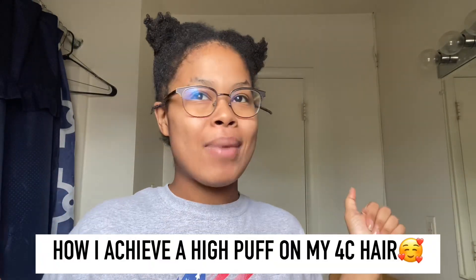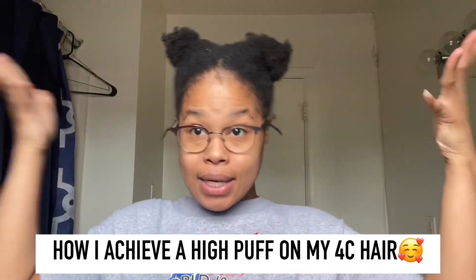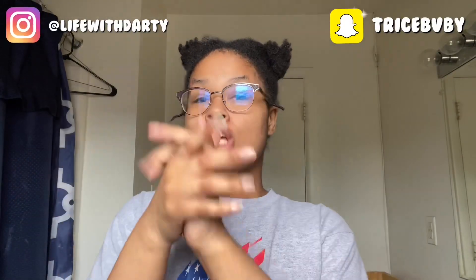For today's video, I'm gonna teach y'all how I do my high puff on my shorts — that's like medium hair. That's why I look crazy right now. I did one the other day but I did not record, so I'm like, might as well record. So I'm about to show y'all what y'all need for y'all high puff.